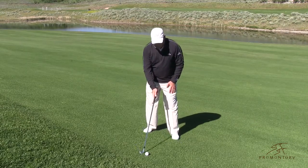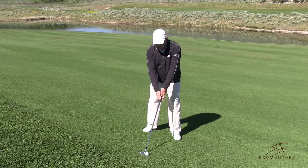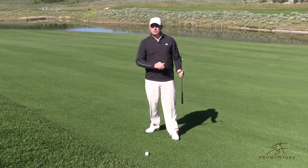So here we go. We're going to set up just the way we do normally — this is square. We're going to open the blade a little bit, and then all I'm going to do is make my normal golf shot, and when I do that, that ball goes a little bit straighter.